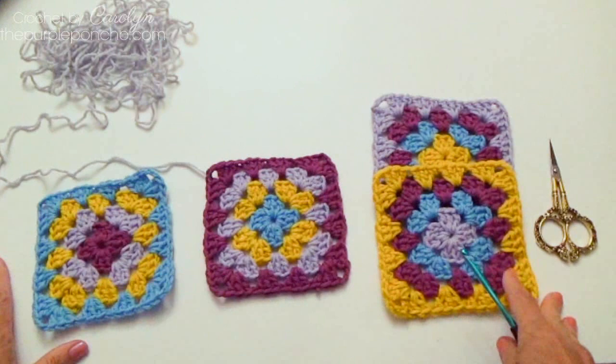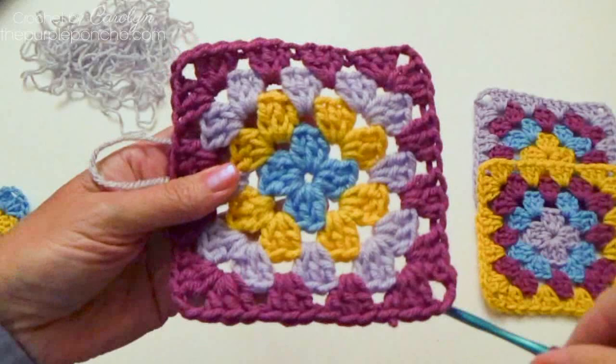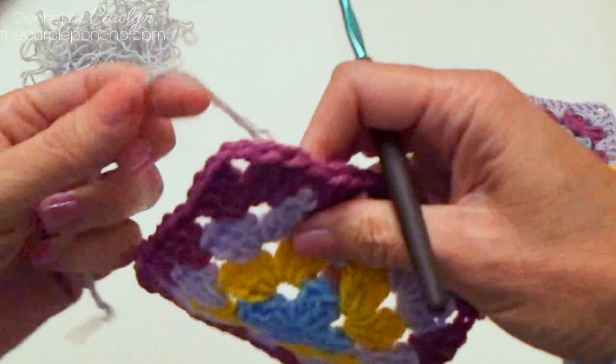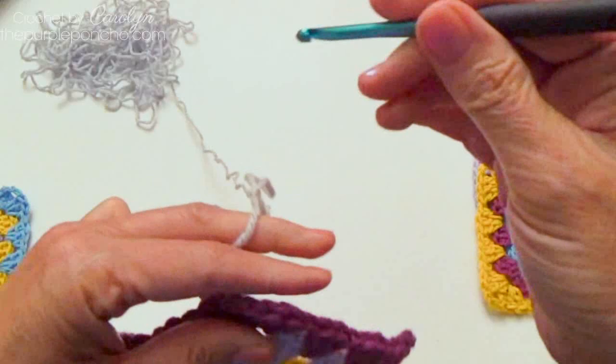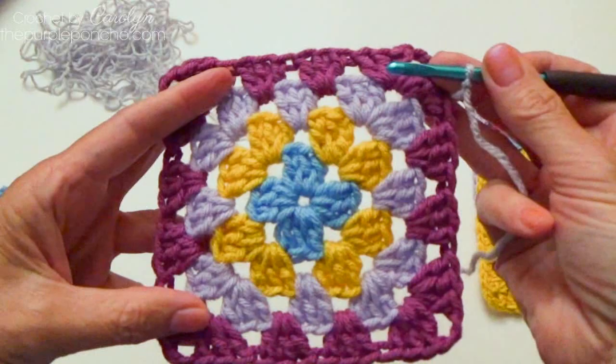I have four squares here that I'll be joining together. The first square we're going to use, we just complete round 5 as we have done for rounds 2 through 4 — that's just a repeat of following the sequence on one square only. So one square we're going to complete all the way around, end off our yarn, and that will be our first adjacent square.